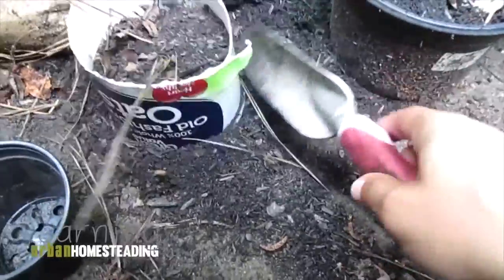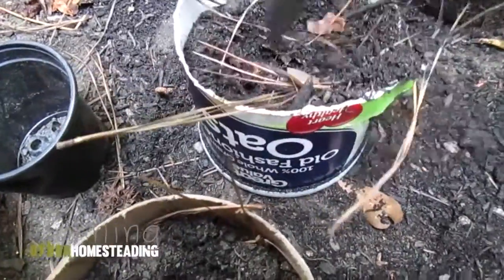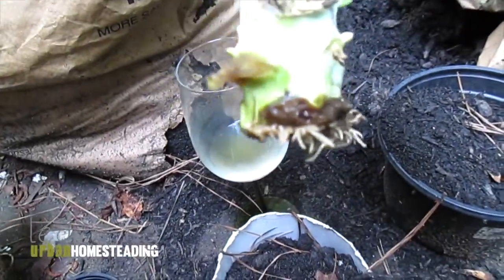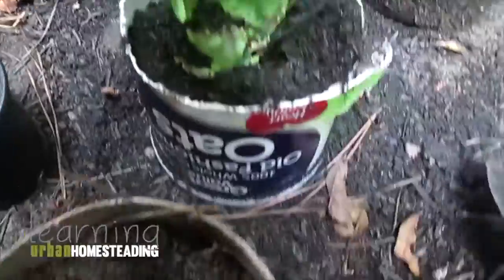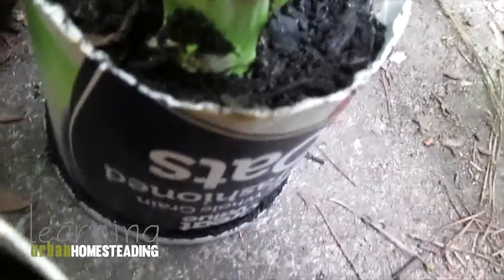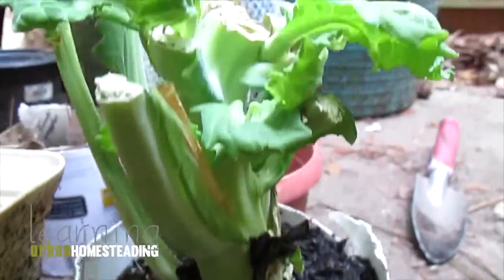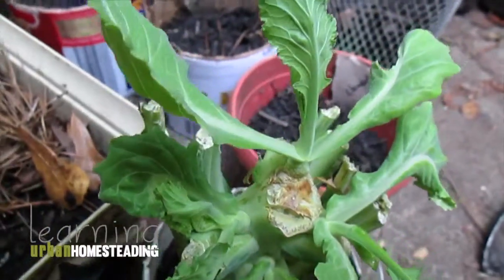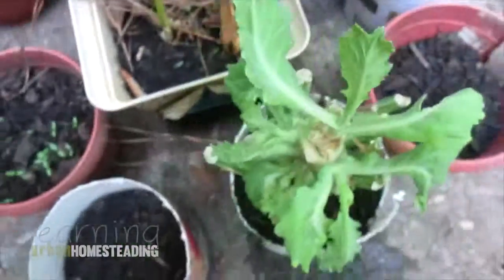That should do for now. I'm just going to pat it down a little bit to make sure it's stable, and then I'm going to water it with some rainwater that I caught. And that's my collard greens plant — that I grew from a bunch I bought at the store and just planted in my wine glass, and it grew roots. Thank you for watching!